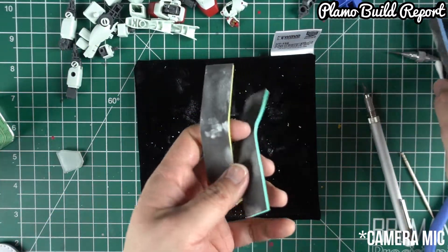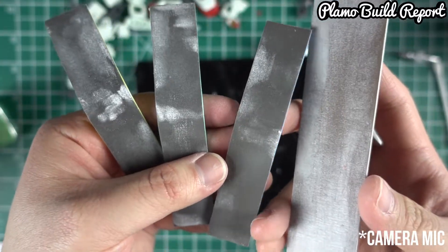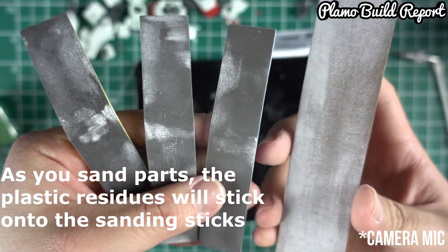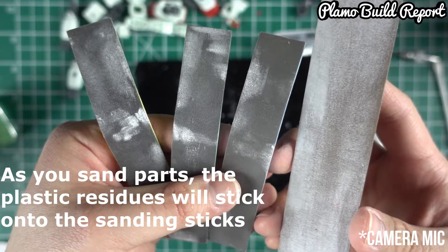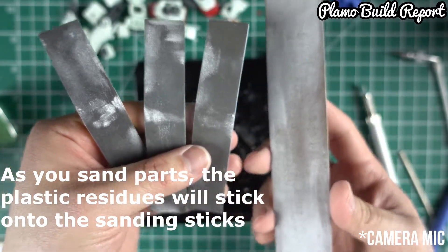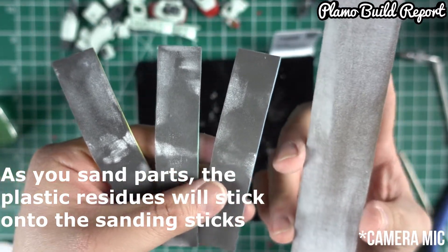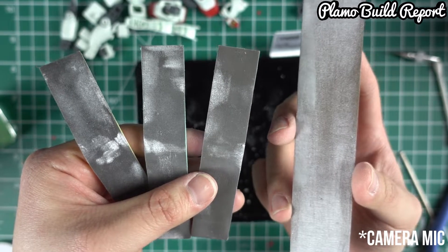So I've been using several sanding sticks, the big one and the small ones. As you can see at the back of these sanding sticks, there are going to be these white residues. Those are the plastic particles that I've shaved off just for the detail-up. The common problem is that once you reuse them again, how do you clean this out so you can reuse them more and more?